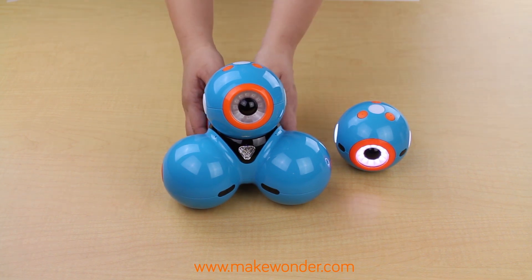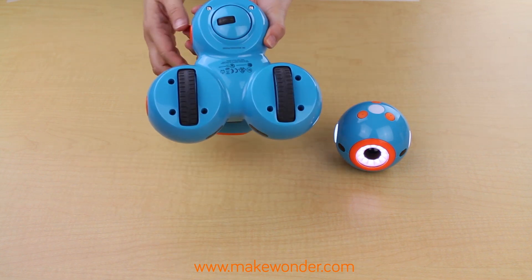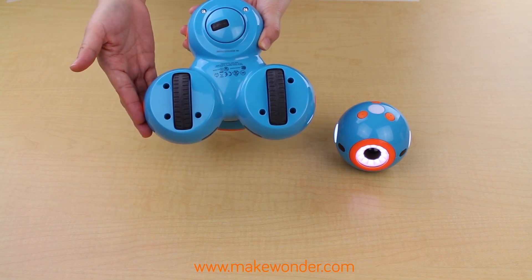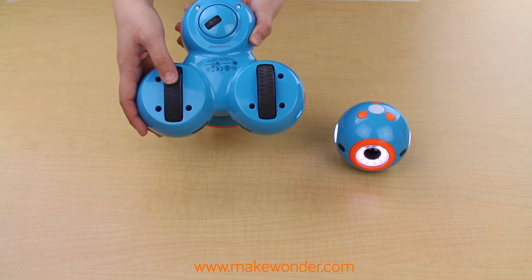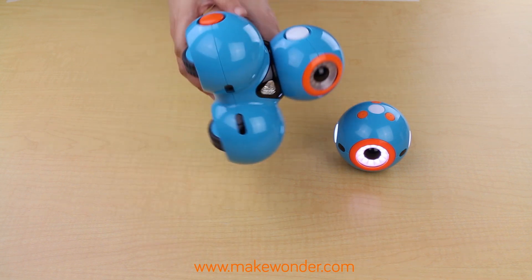Do take care with Dash's wheels. While Dash can move across mats, hardwood floors, and carpet, it likes smooth surfaces the best. Sometimes carpet can create friction, which can slow Dash down and result in inaccurate distance traveled. It's always good to check the wheels at the end of your session to make sure nothing's stuck in them.